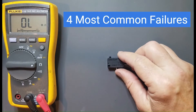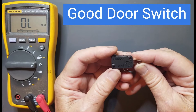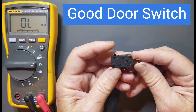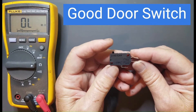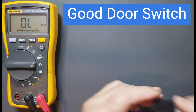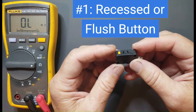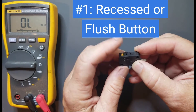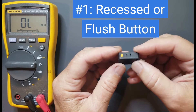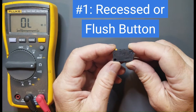On to the four most relevant ways to tell if a door switch is bad. Number one: this is the operation of a normal door switch — you're going to hear it click. You have a nice solid click as it makes and breaks its connections. This door switch here has a recessed button — you can't even press it. If you see a door switch where the button is flush, that door switch is bad. That's number one.